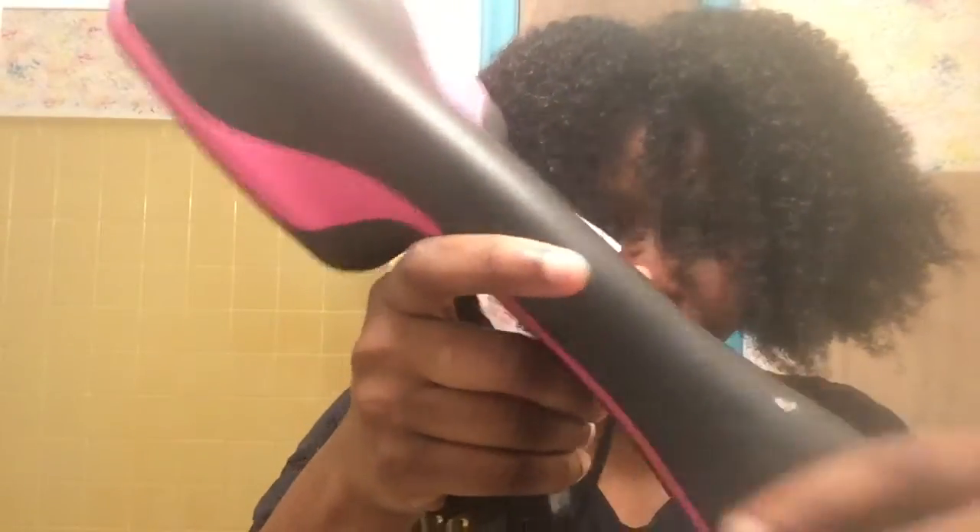It is so loud! But that's what I did. You can see it's super long down here — my hair is super long. Now I'm just gonna put my hair in braids and moisturize it and then I'll be good to go.